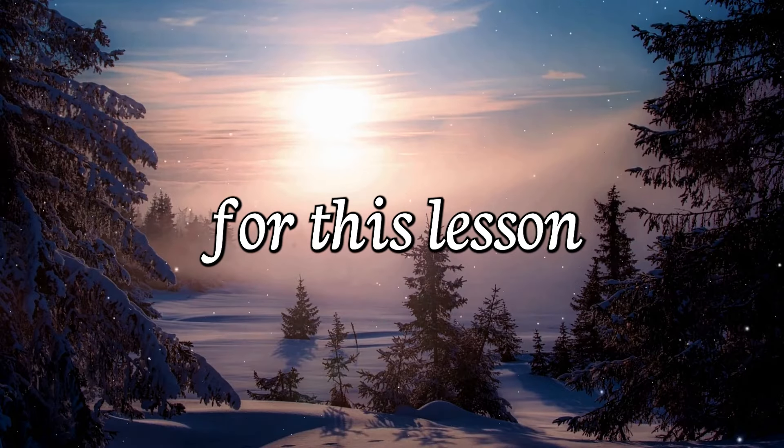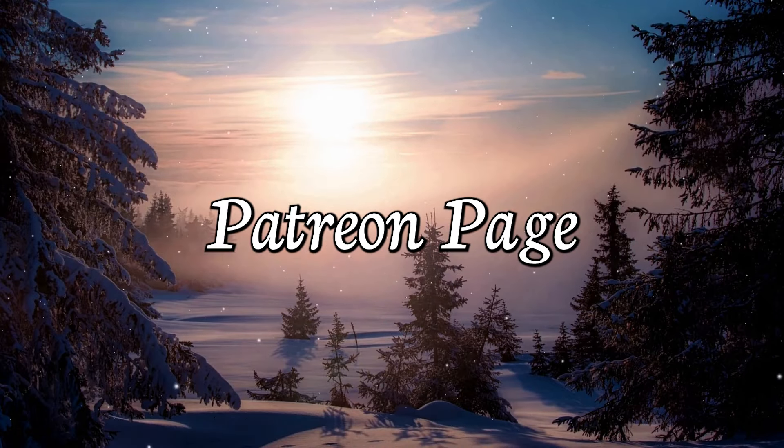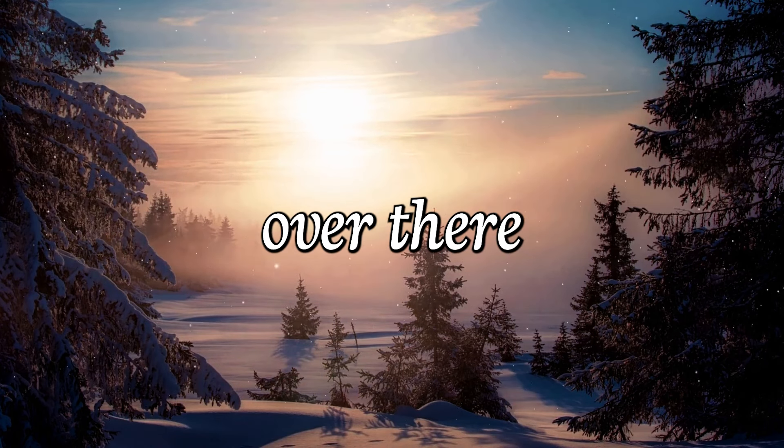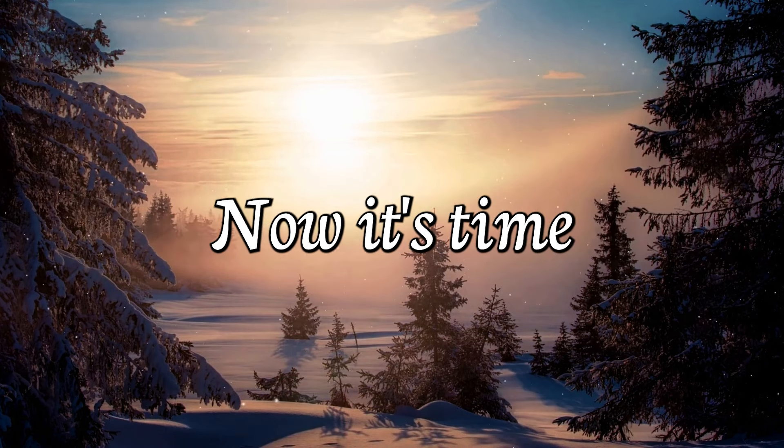A song sheet for this lesson is available over at Stu's Patreon page — patreon.com/ukemullum. Head over there and grab it. Now it's time for the playthrough.